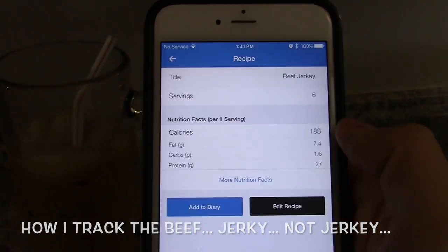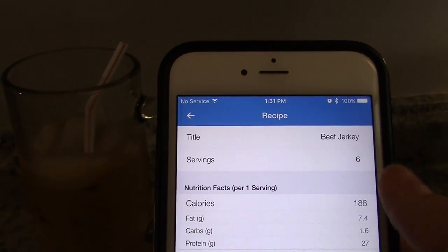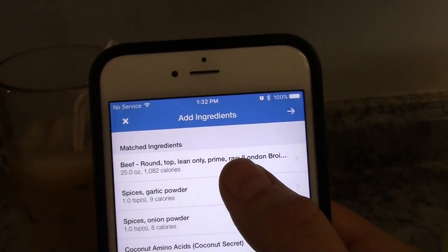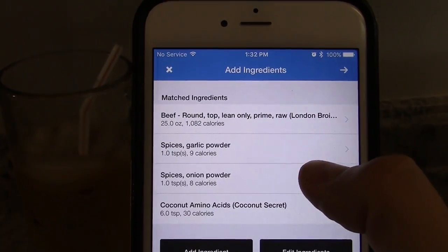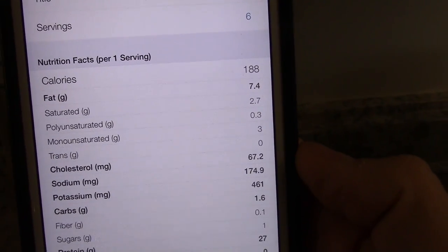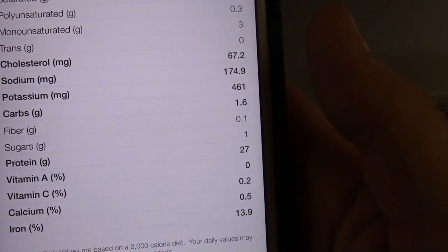Beef jerky is way up here. I divided it into six servings because I figured a quarter pound of raw meat per serving, even though there was a little over a pound and a half. I just entered these ingredients manually in MyFitnessPal: beef top round lean prime raw, 25 ounces. A teaspoon of garlic powder, teaspoon of onion powder, and six teaspoons — which was 30 grams on my scale — of coconut aminos. I didn't count salt or pepper. So it's 188 calories per serving, 7.4 grams of fat, 1.6 grams of carbs minus one dietary fiber, so 1.5 net carbs per serving, and 27 grams of protein.